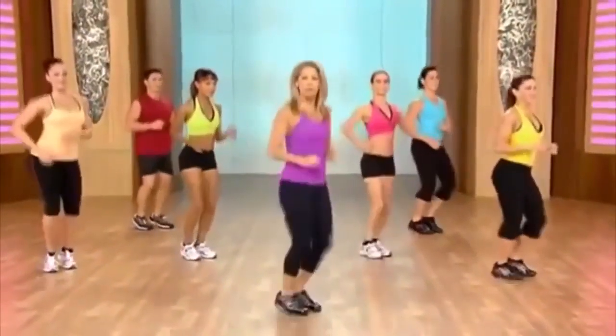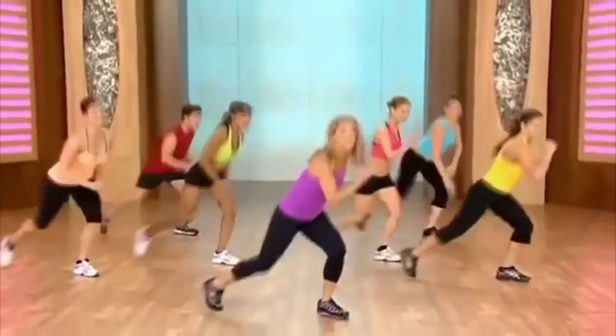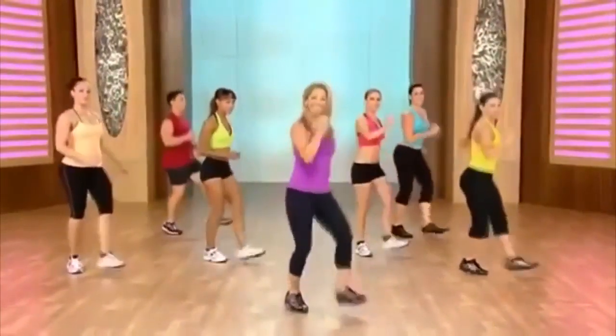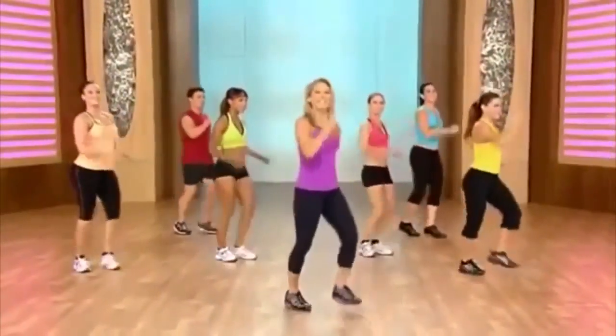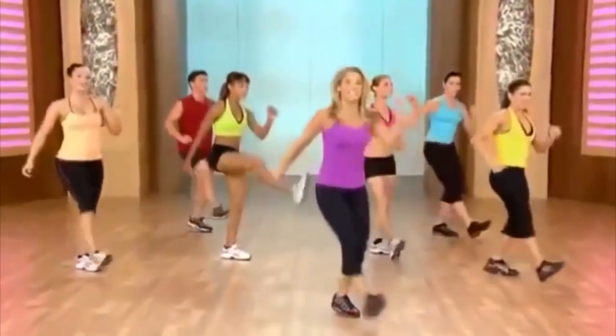These are quick bursts to really burn fat. We're going to do a leg kick with this front leg. Out, lunge, out, lunge. Heel digs. Let's try that again — up and down, up and down. Heel digs.